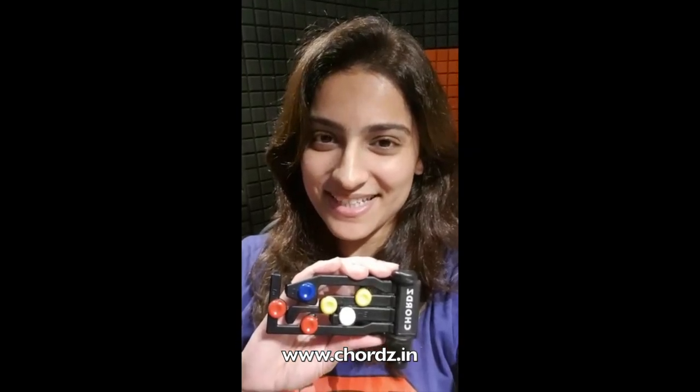Hey everyone, this is Mania Narang and today I'm going to talk about Chords. It's a gadget that can help you learn guitar within 30 minutes. Isn't it cool? It's a wonderful initiative taken by Raunak, Ritesh and Mr. Saleem Merchant.